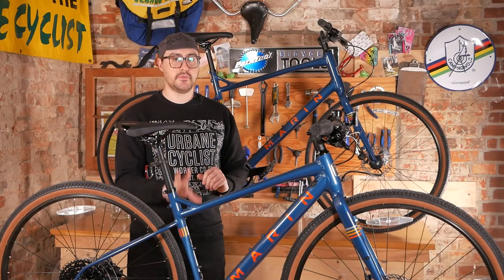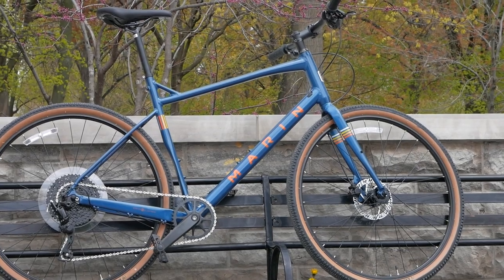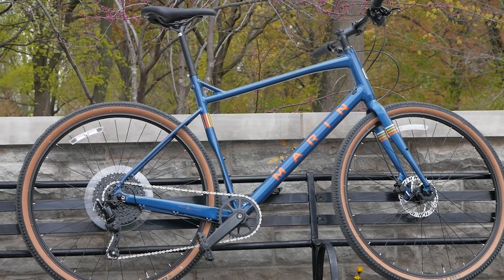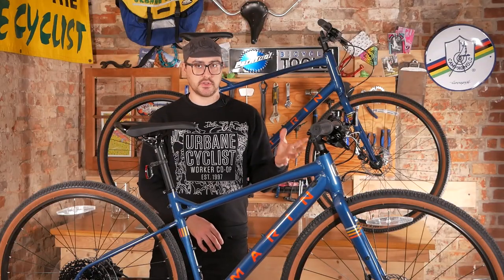This model series comes with aluminum frames, but this being the base model is going to come stock with just an aluminum frame and fork. In the upper-level models, we're going to see a carbon fork, or the FS model has a suspension fork included on it.